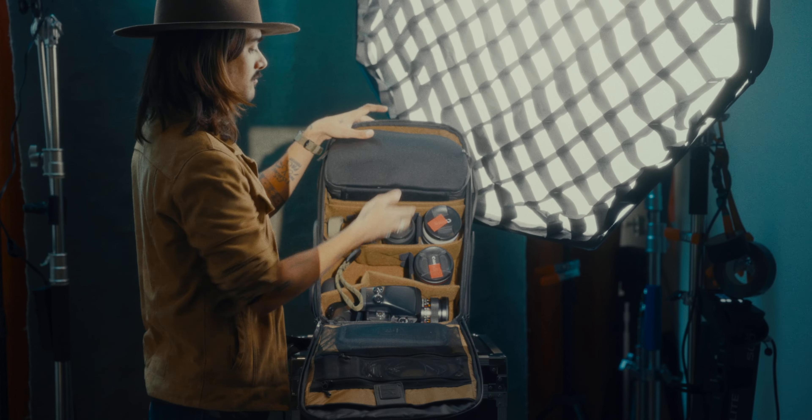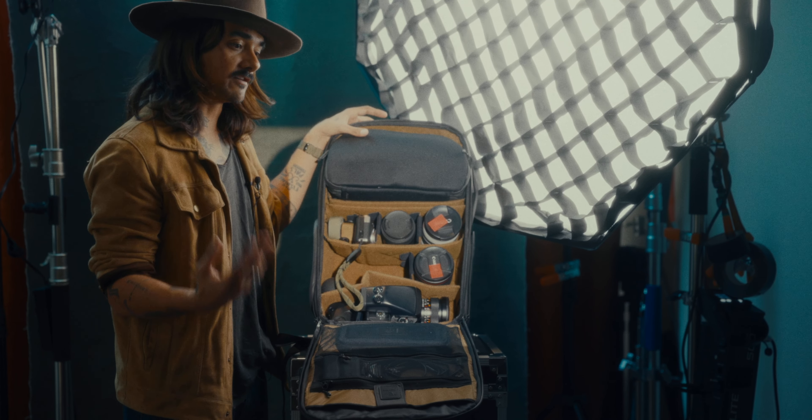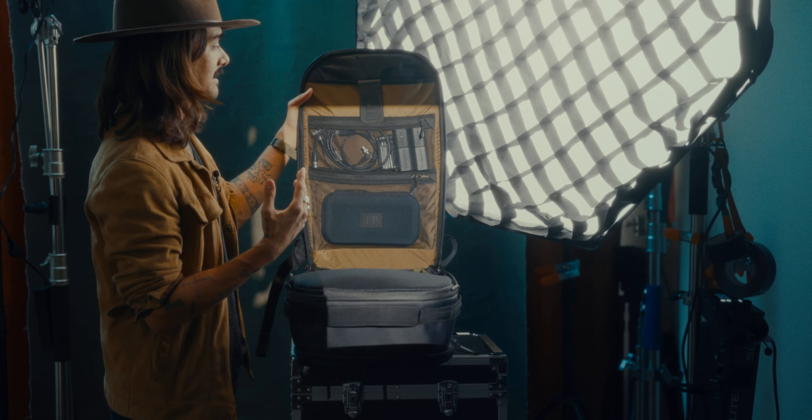When I do my video kit, I just go in and reorganize this. I can fit my full video kit, which is pretty crazy — I can fit the R5, which I use as B-cam, and all my RF lenses. Last but not least, let's go over the organization, one of the most important things.